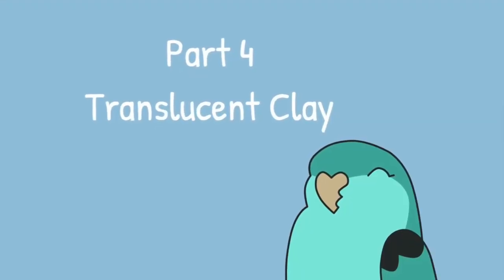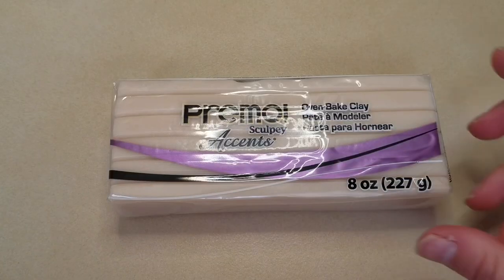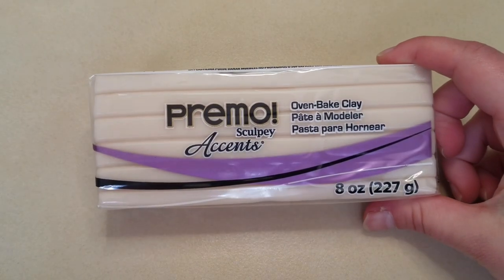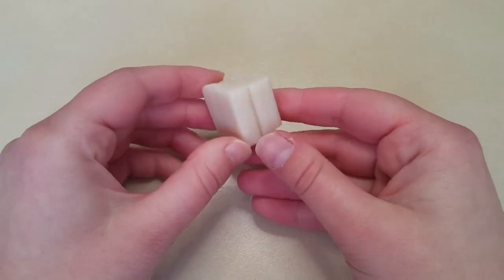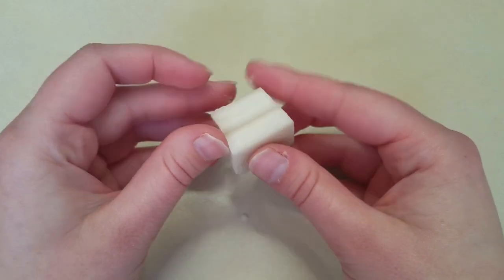Part four: translucent clay. Primo Sculpey also comes in translucent, which is a great clay for making effects. One common challenge with this clay, however, is that out of the package it is often very hard and crumbly.